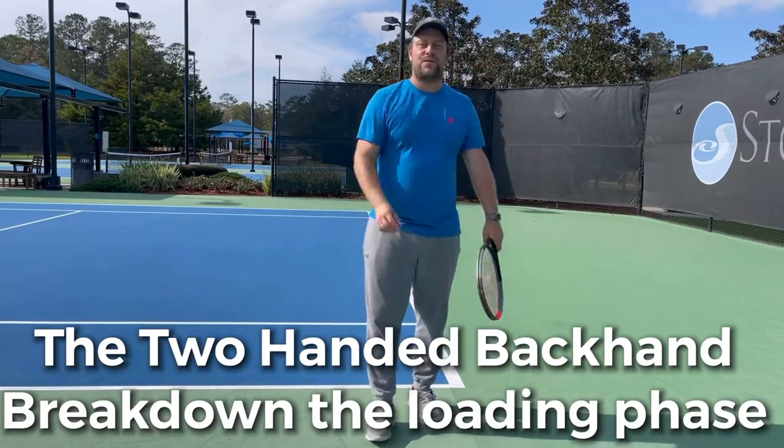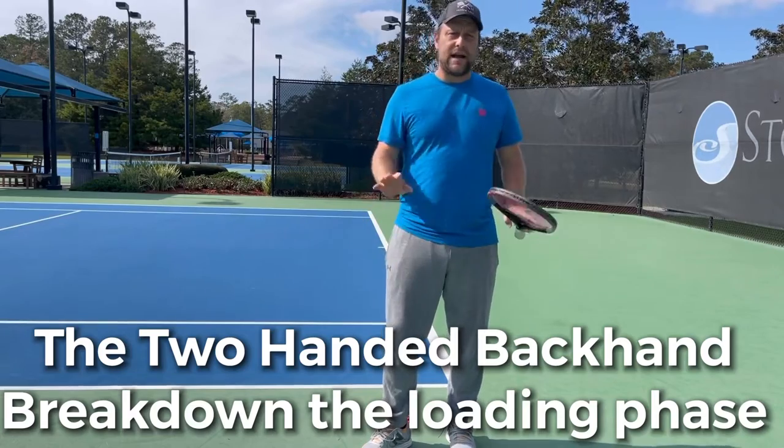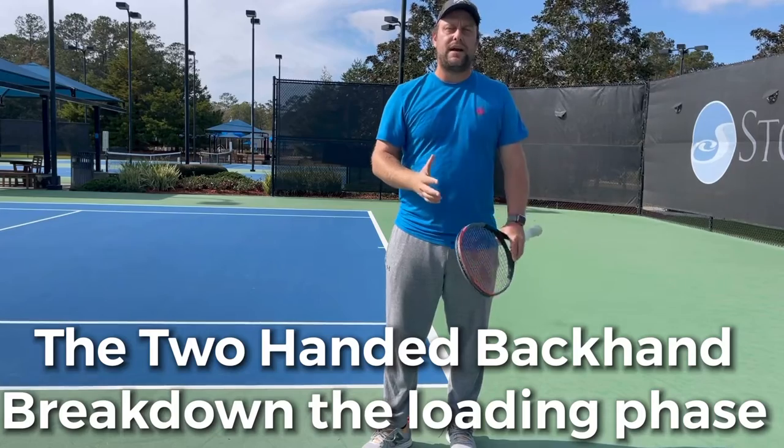Hey guys, this is the Wolf from Tennis House. I'm so happy to be out here on a sunny day and explain to you guys the backhand — the two-handed backhand from scratch.